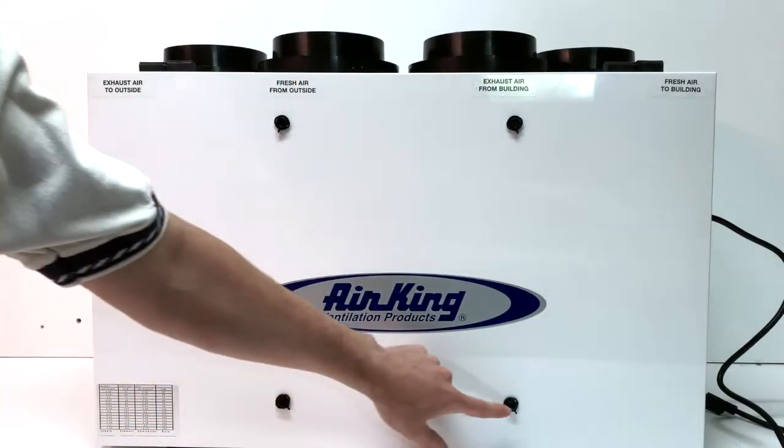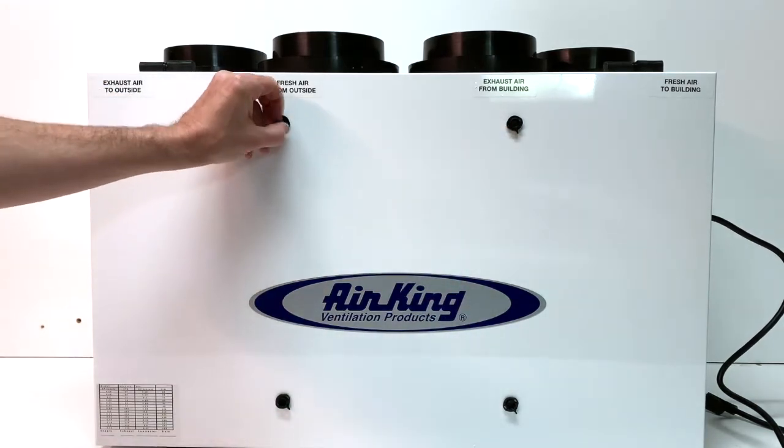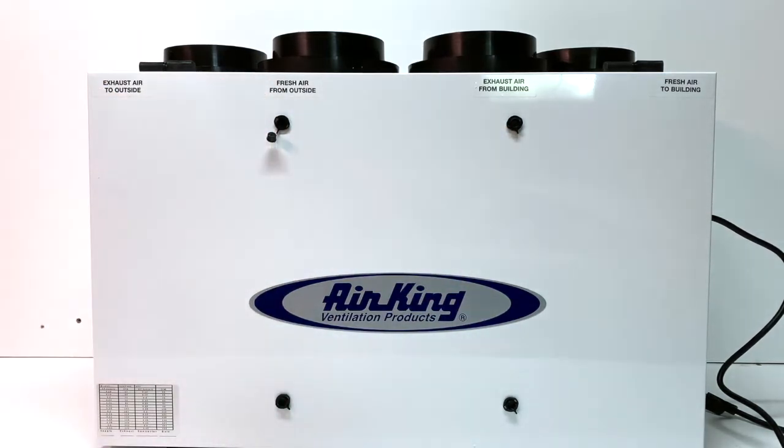There are four test port access points on the front cover of the unit, making it easy to read the airflow levels without having to disconnect ducting.